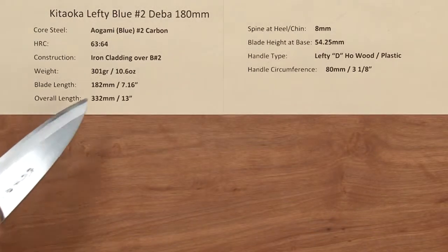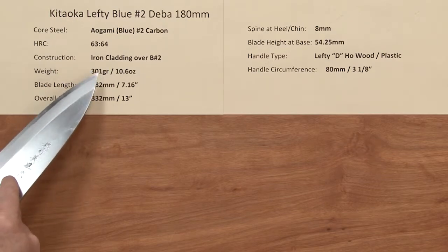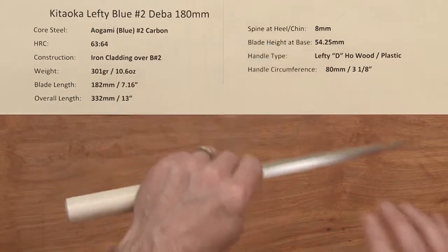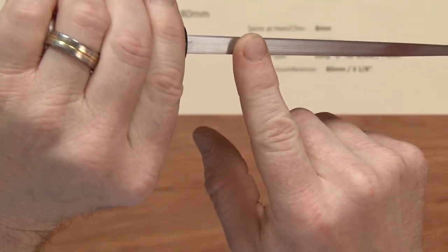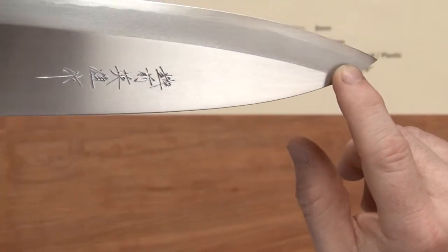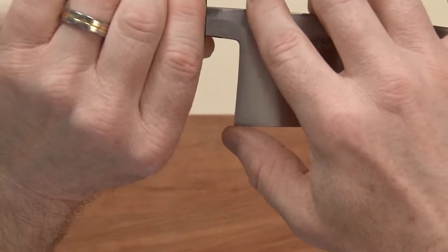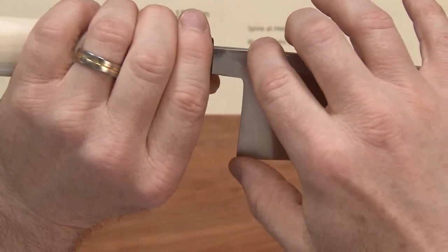The weight on this knife is 300 grams — 10.6 ounces. The blade length is 182 millimeters, so a little over 180, and it's about 13 inches long. The spine on these is thick — that's the style of knife — at about eight millimeters. It'll go down gradually and then chisel out down to the tip. The blade height is 54.25 millimeters from spine to chin in the heel area.